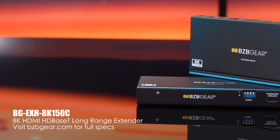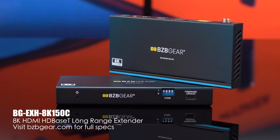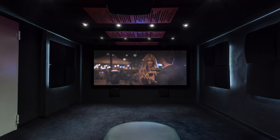Extend ultra-high-definition video like never before with the BZB Gear BGEXH 8K-150C — the long-range 8K UHD HDMI HD Base-T extender built for professional AV, home cinema, and control room setups.